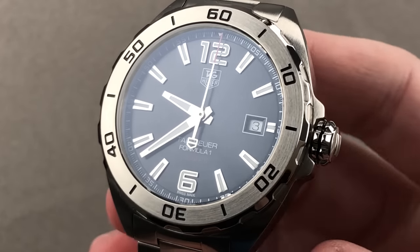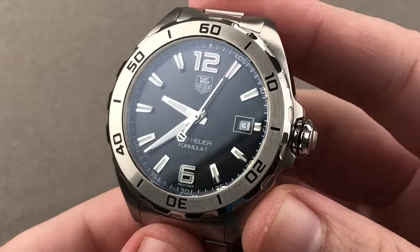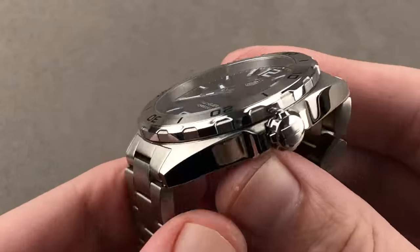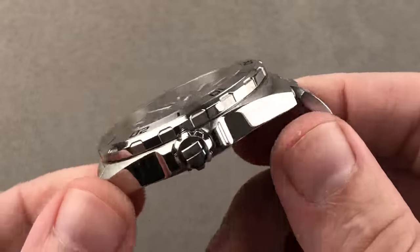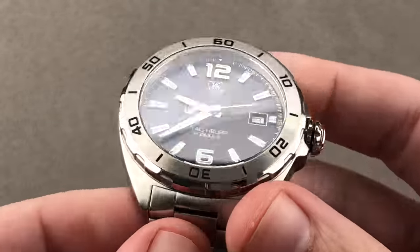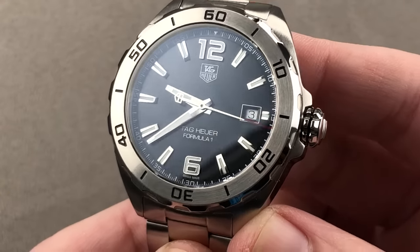Hi, I'm Tim. Welcome to Watchbox, and thanks for logging on. If you love this watch, email me at tmasso@thewatchbox.com — it's in the description below. That's your purchase and pricing email question line for buying this or any watch you see on any Watchbox platform. Please reach out to me directly at tmasso@thewatchbox.com.